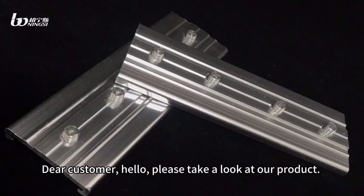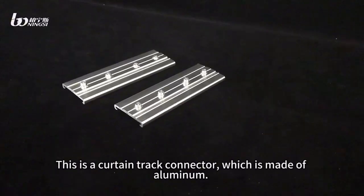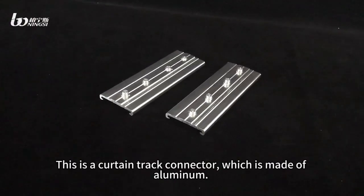Dear customer, hello, please take a look at our product. This is a curtain truck connector, which is made of aluminum.